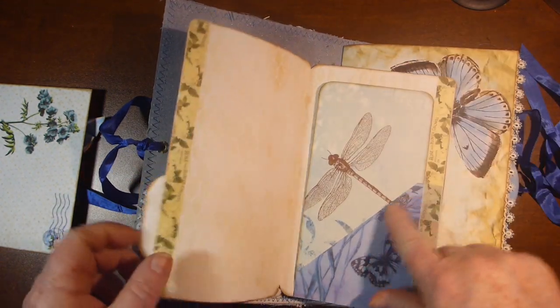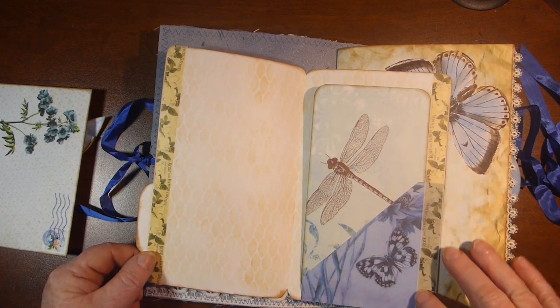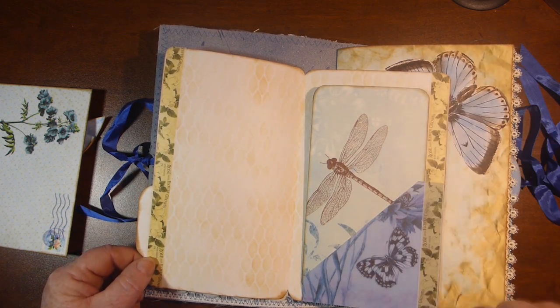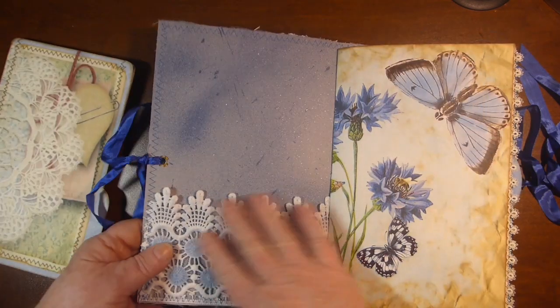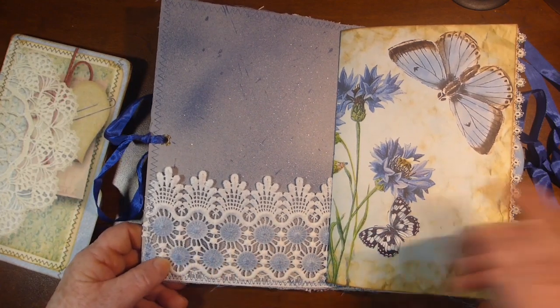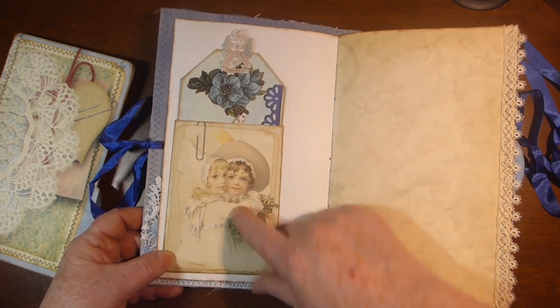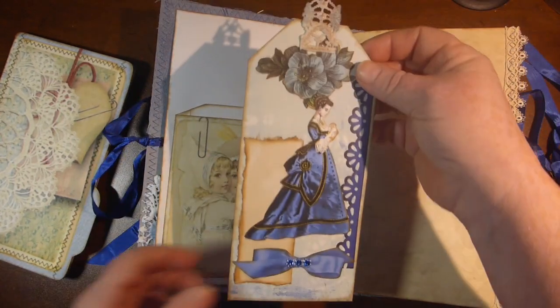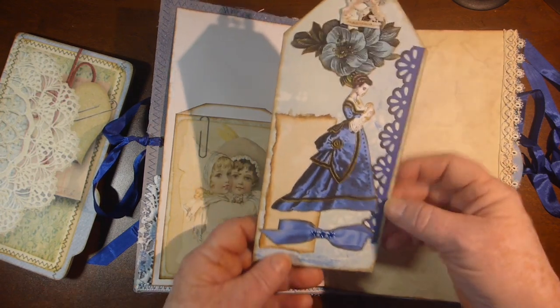This pocket is from the kit and then I put some vellum on the top of it and some washi tape down either side. Just lace — and this lace was just white and then I coloured it with ink. And here is one of the pages from the kit.